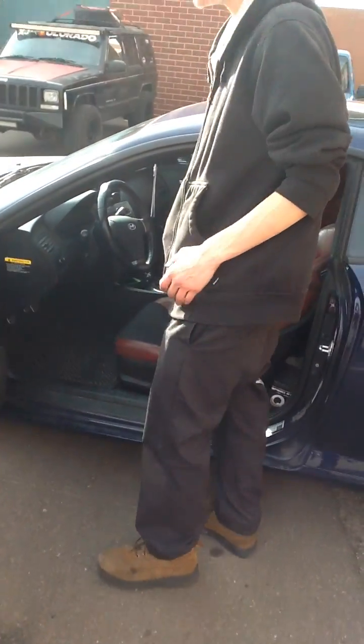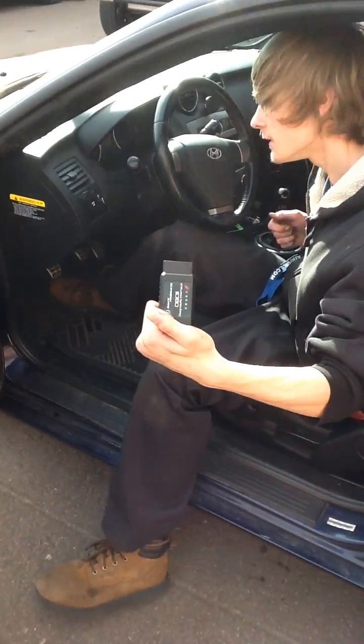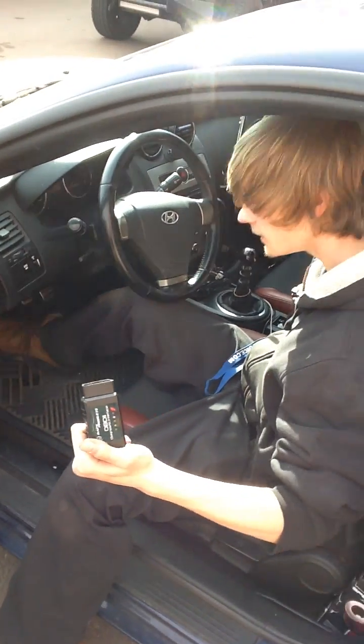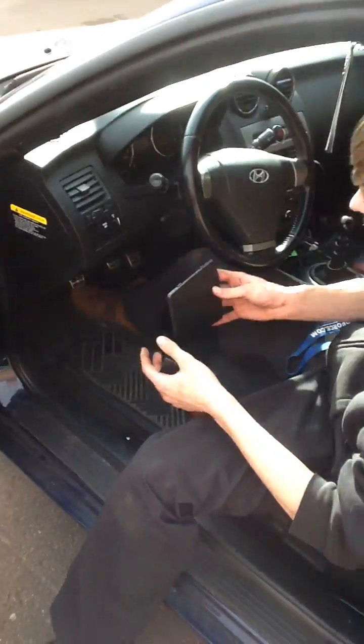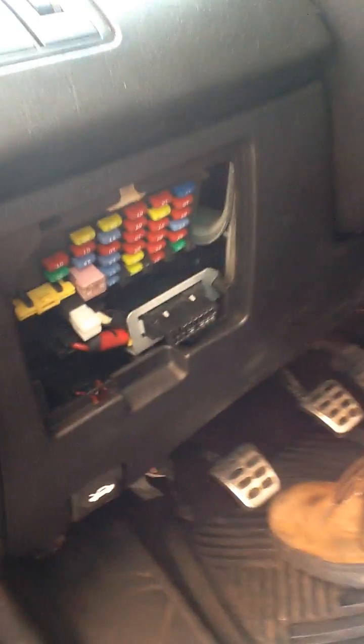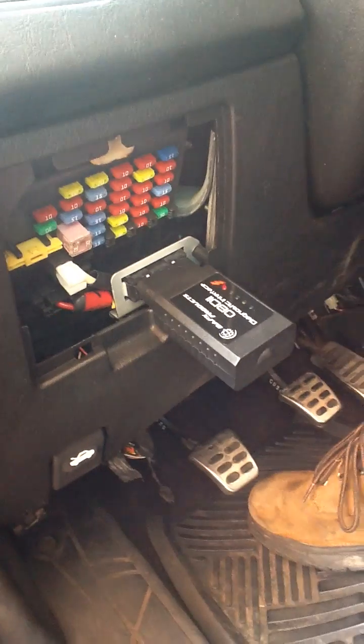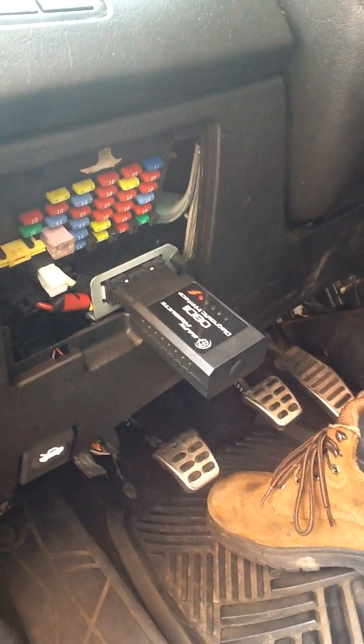First, you've got to make sure you have your OBD2. I have a Bluetooth one, but you've got to take off your little panel. If your panel is covering it, you have to take that off, and then it reveals your pin to be able to plug in your OBD2. And then you plug that in, and then we've got a red light saying that it's working.